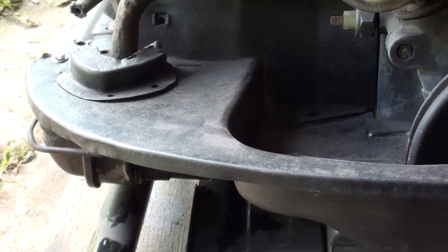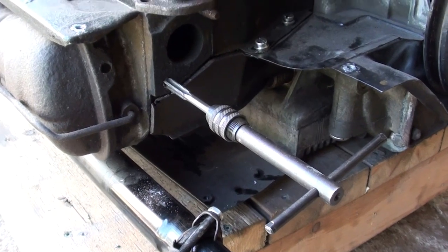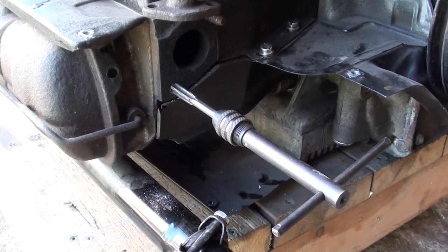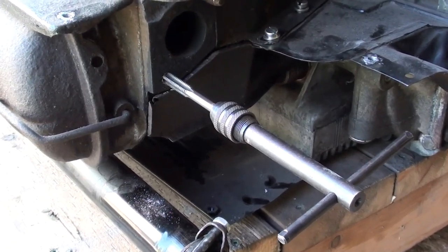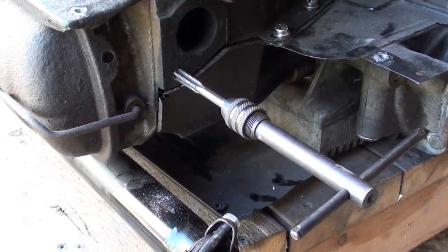The lower studs for the exhaust were sketchy and sure enough one just stripped out. I'm trying to re-tap it — not sure how this is going to work, but we're going to take a chance.